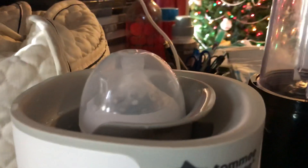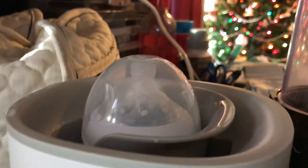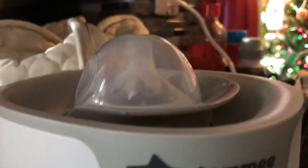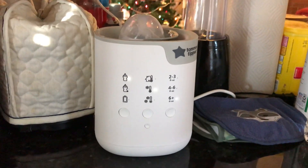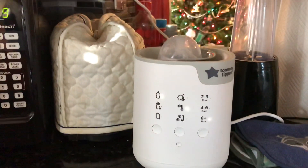I'm not sure if you guys can tell, but the heat is building up in the bottle, so it kind of looks really pointy. So this is going to heat up and then I will give it to the baby. Absolutely love it.